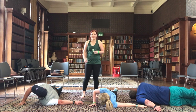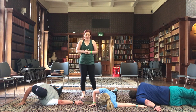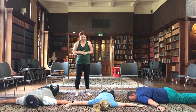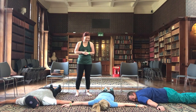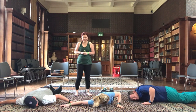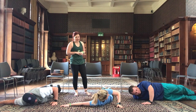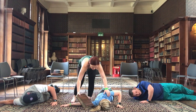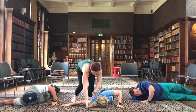Nice big inhalation, exhaling back to centre. Taking a moment just to let that side go. And then inhaling and exhaling, we take it over to the other side. If you can, keep your head on the ground — if that's a little bit uncomfortable, you can actually use this textbook as a little pillow.